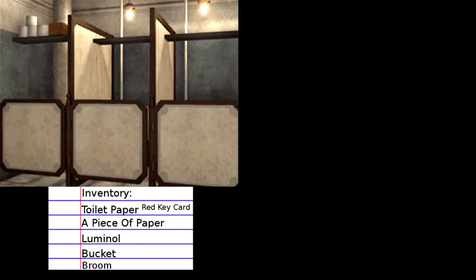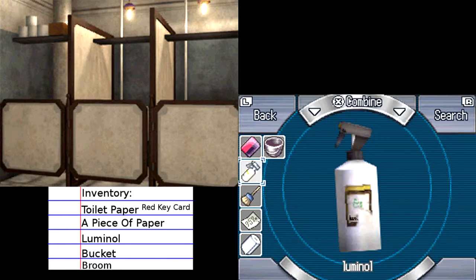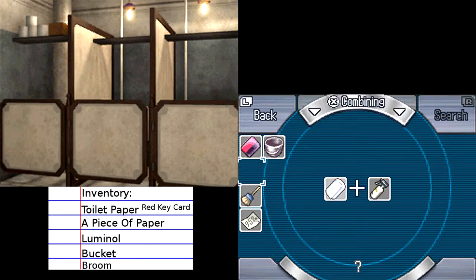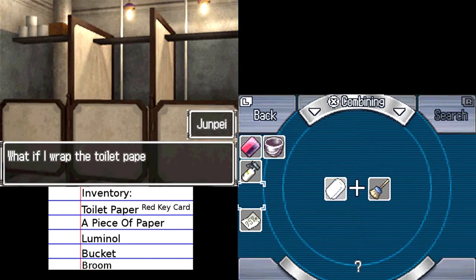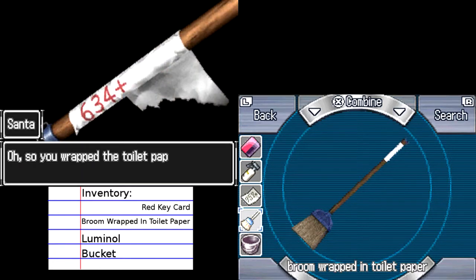Let's look at our items — what are our problems currently? We have a bucket. I don't know what the red keycard could be used for, or maybe on that one door. We have luminol — I wonder if I could spray this somewhere maybe and use that to find any clues. Let's try combining the broom with the toilet paper because the broom is kind of a stick. Let's see if that does anything. What if I wrap the toilet paper around the broom? What does it say? Six, three, four... Oh, I get what the thing is now.